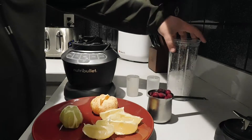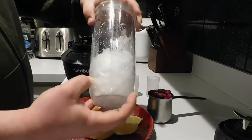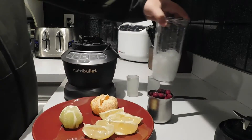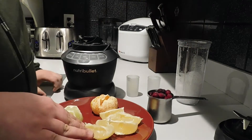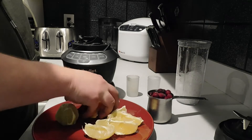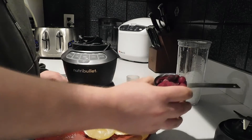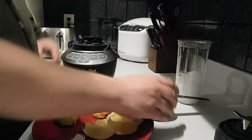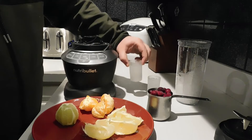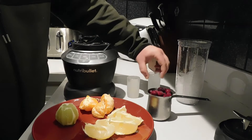What you're going to need is a Nutribullet approximately 40% filled with ice, a lemon deseeded, a lime, one whole clementine, a cup of cranberries, one shot glass full of lemon juice, and one shot glass full of water.